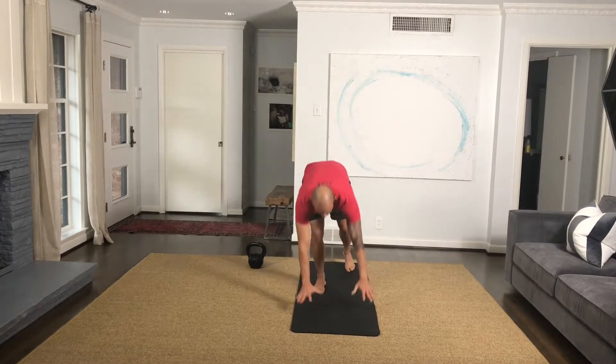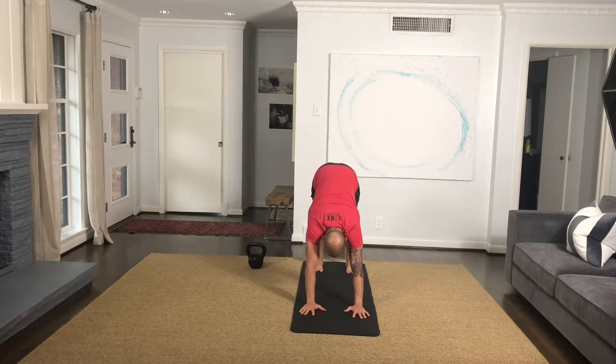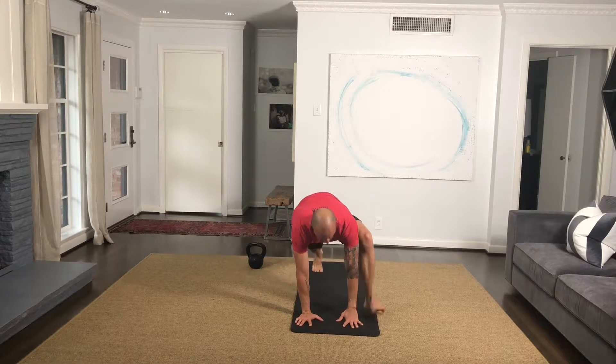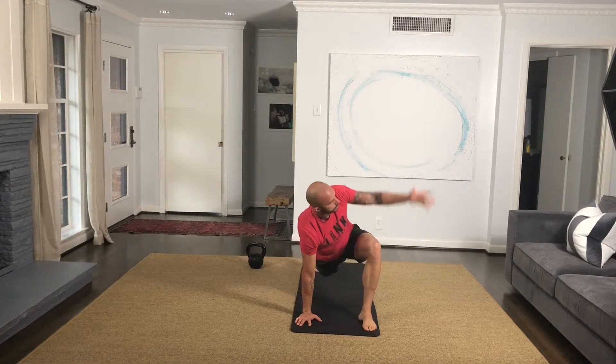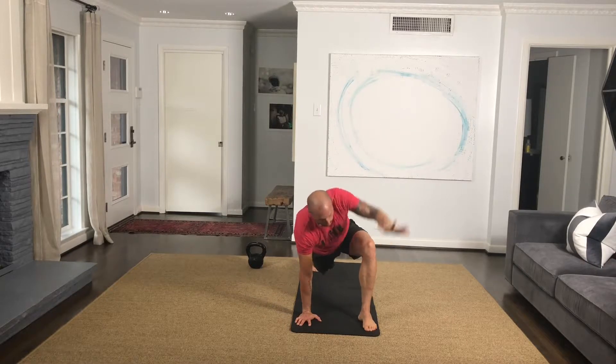This is the down dog hurdle to pigeon. Start in a down dog position, then walk your hands up. Bring one foot up into a hurdle stretch, rotate, squeeze your shoulder blades together, and engage the glutes. Then bring your hands back down inside the leg.